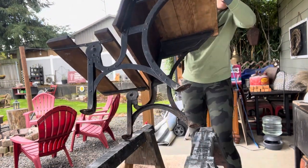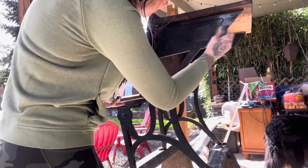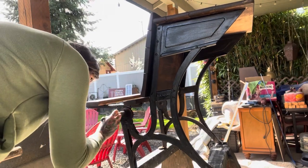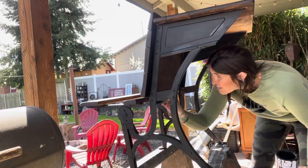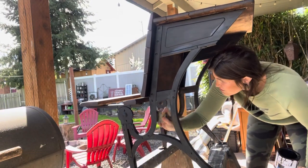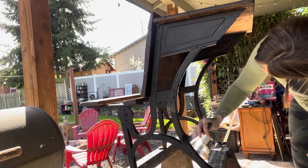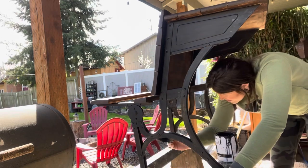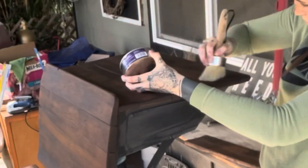I then put it up on top of sawhorses so that I could paint the base. I wiped the base down really good and vacuumed it, and then I used that same chalkboard paint as a primer for the base, doing two coats. I'm using a woodster angle brush to get into all those nooks and crannies — and with this piece, there were a lot of them. I had to continuously eyeball it to make sure I was getting everything.